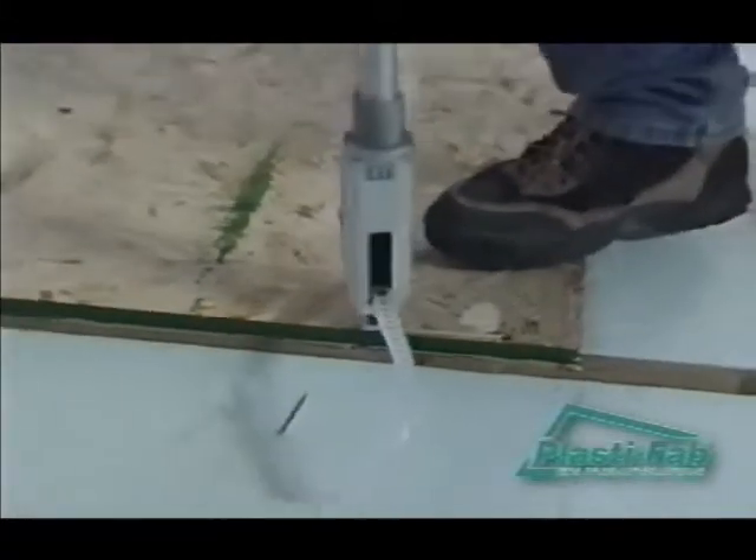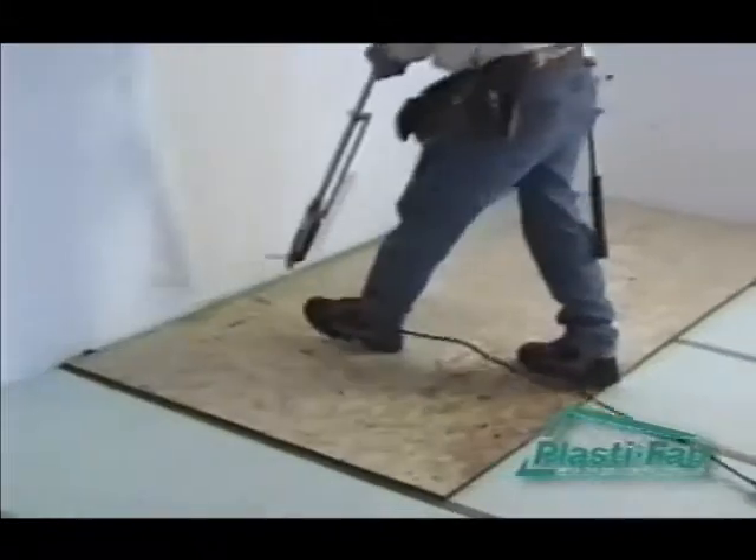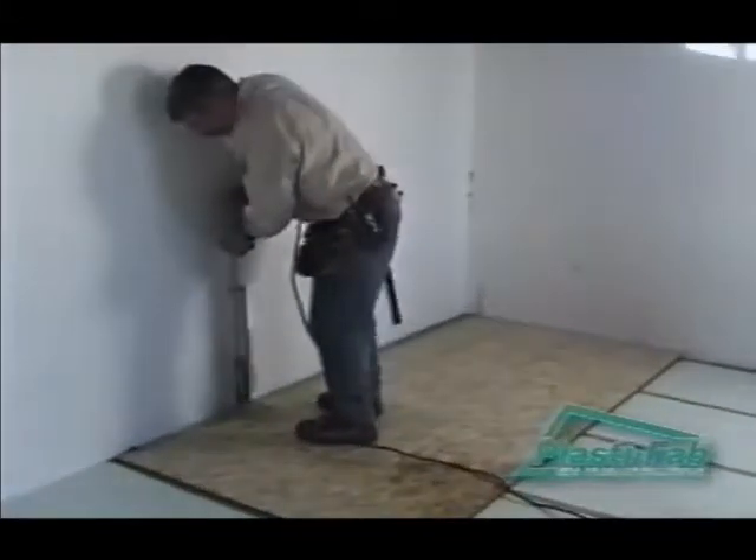Many building supply stores rent these and other tools. With an air nailer, use 2-inch ringed subfloor or screw nails. With a screw gun, use 1-1/2-inch or 1-3/4-inch deck screws.